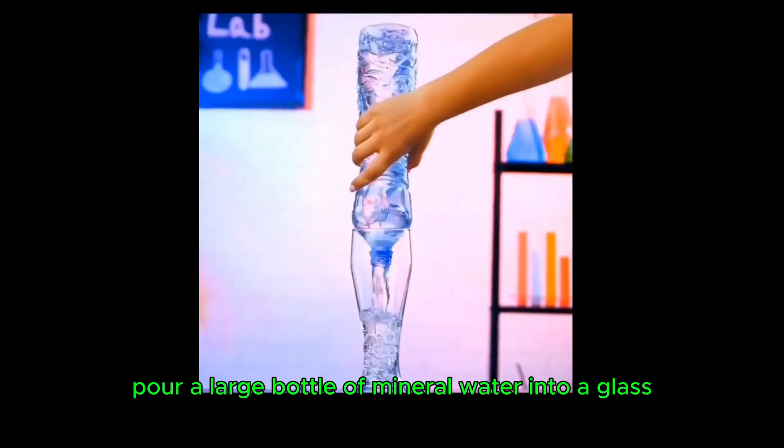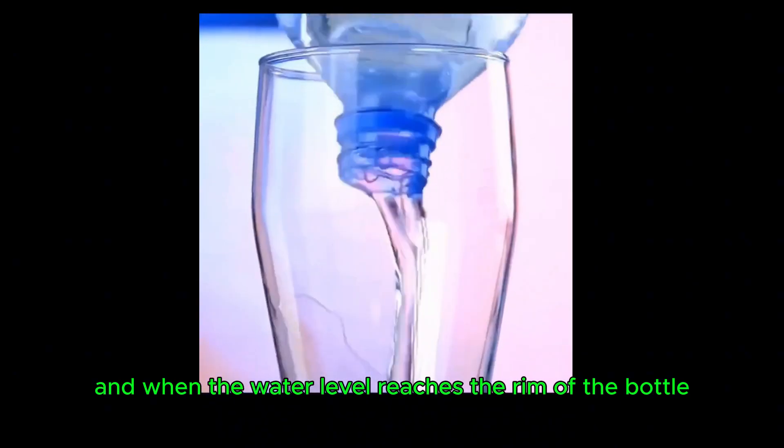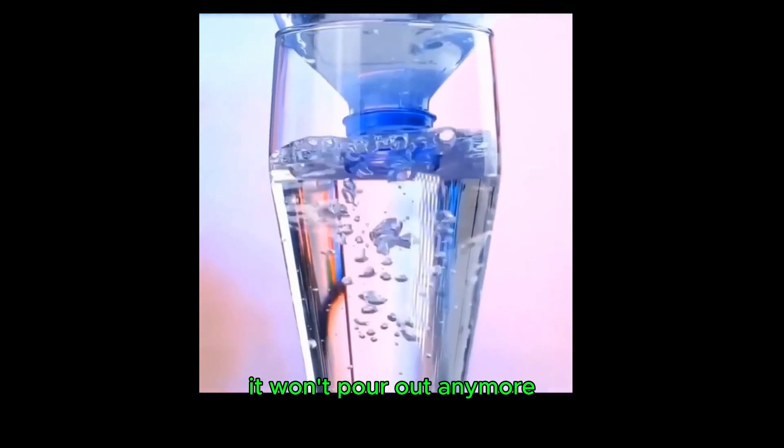Pour a large bottle of mineral water into a glass, and when the water level reaches the rim of the bottle, it won't pour out anymore.